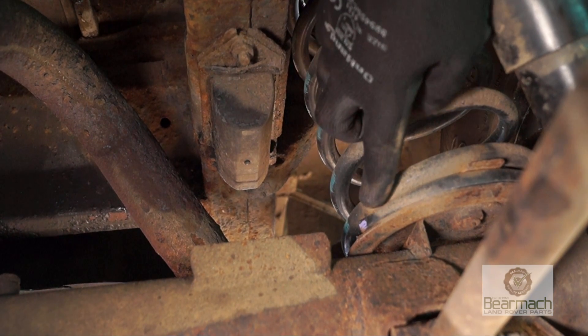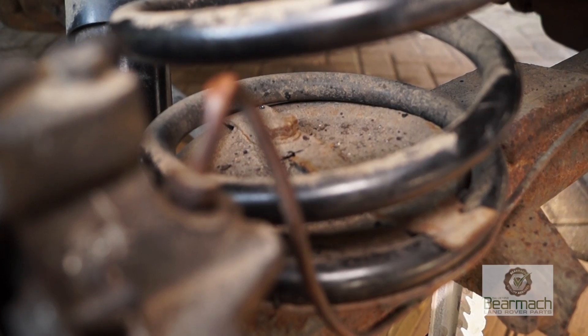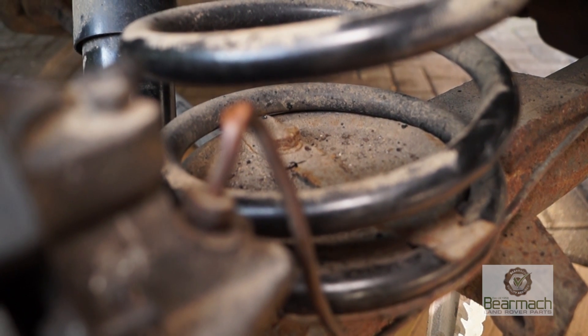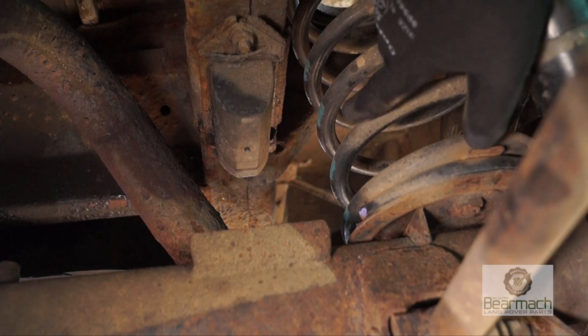Looking up the spring, check the spring is sitting on the spring seat and it's secure. What you have to hold the spring in place is a bar with two bolts. This one's corroded and will need changing, however the spring is firm and held down.